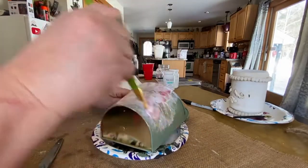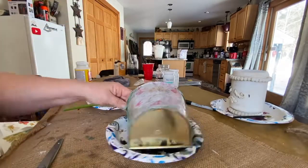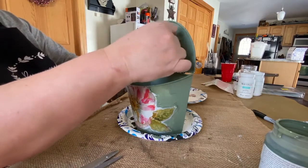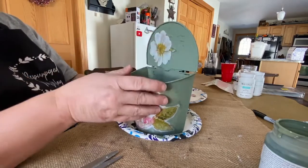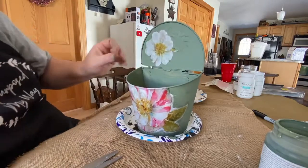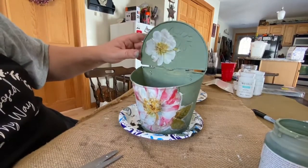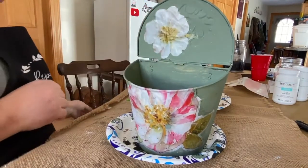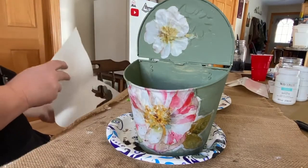I'm going over it with Mod Podge to seal the top of it and keep it down. I wish I had cut closer to the edges — I just peeled it off and stuck it on, and I wish I had done a better job cutting around those white edges and getting closer to the flower and the leaves. Here's another one I did for the top — that one I did cut closer and I like it a lot better. I also didn't use the Mod Podge underneath that one; it was sticky enough on its own, and I did go over it with Mod Podge afterwards.